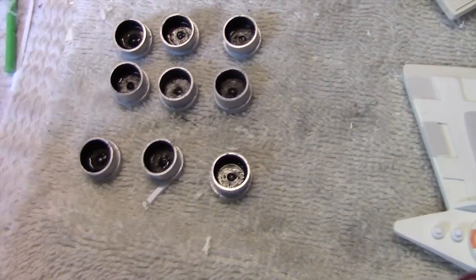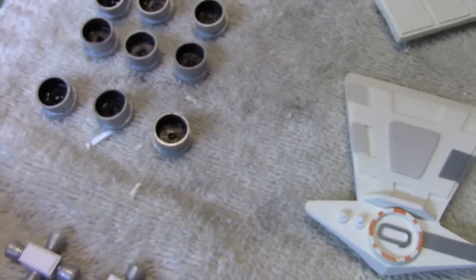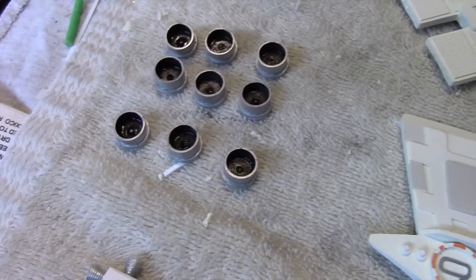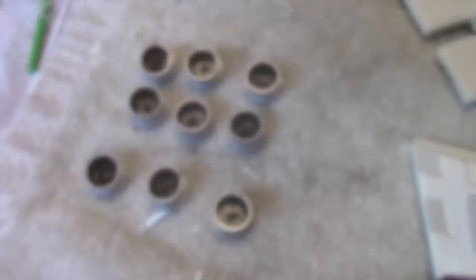The other thing I completed are the vertical takeoff jets. They're going to go along here, here, and here. I painted them with aluminum — using Tamiya's aluminum paint — and also painted the interior black. I'm just waiting for those to dry.